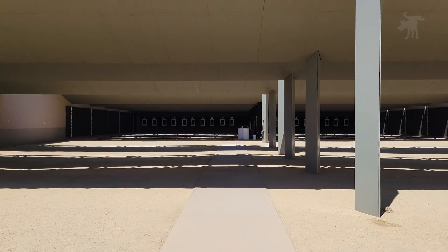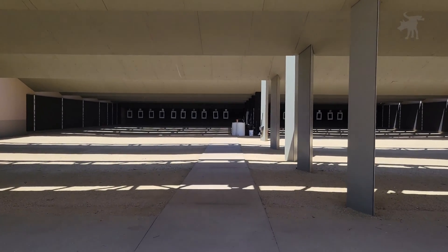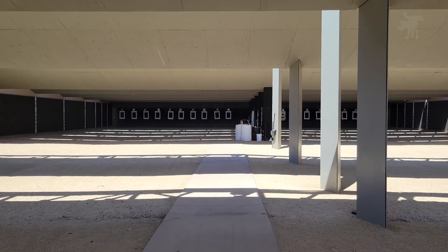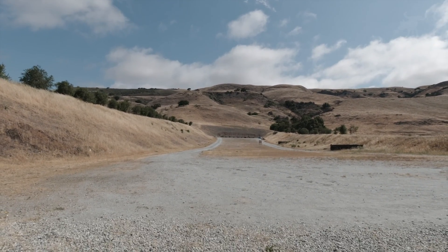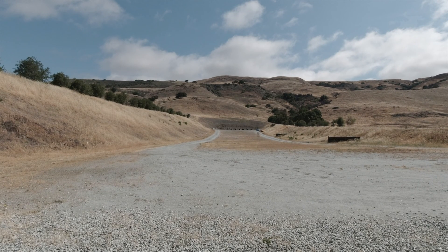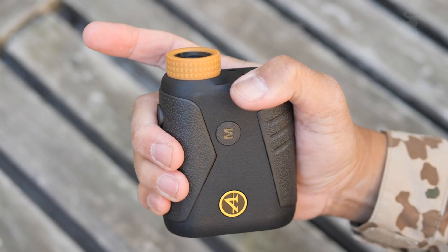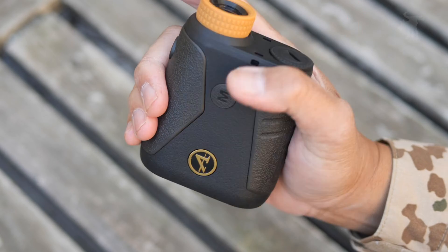Shooting at a gun range is convenient. Your scope's zeroed out to 100 yards, so you put your targets out at the 100-yard stands, or they may even have posted signs telling you the distance to your shooting bench. But in the real world, that stag or prairie dog silhouetted in the distance is probably not standing next to a convenient range marker. That's why you need a laser rangefinder like this Athlon Midas One Mile, and we're going to test this one out on today's episode.